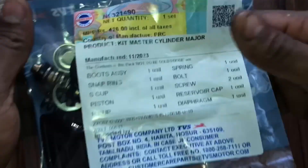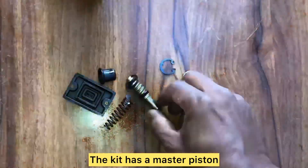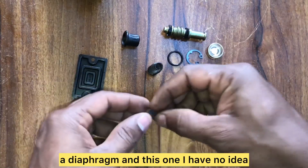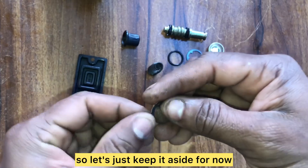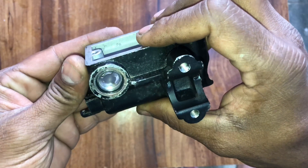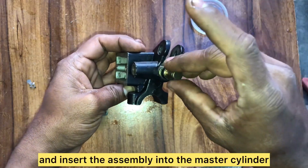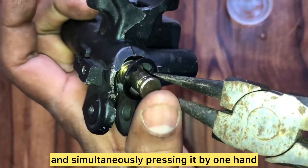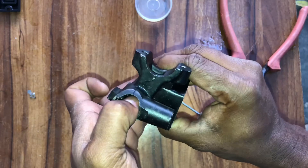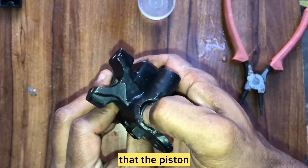Now let's reassemble the master cylinder using the TVS master cylinder major kit. The kit includes a master piston, fluid level indicator cover, new snap ring, o-ring, return spring, piston boot, and a diaphragm. Begin by installing the o-ring on the reservoir cover, then press in the fluid level indicator cover. Install the smaller end of the return spring onto the master piston, apply brake fluid on the rubber seals, and insert the assembly into the master cylinder. Using circlip pliers while pressing with one hand, push it in and the snap ring locks into position. Push the master piston multiple times to check seating, then install the piston boot using a flat-head screwdriver.